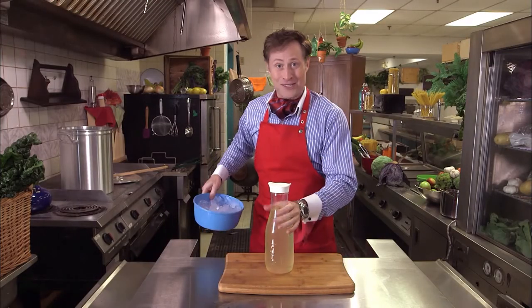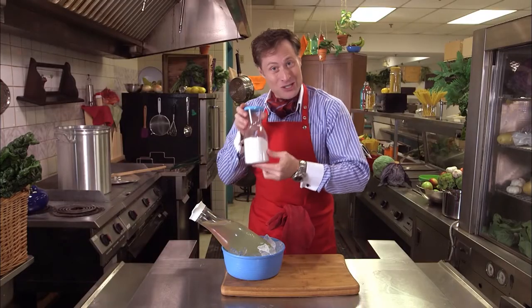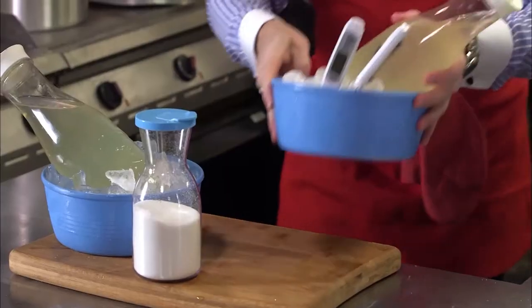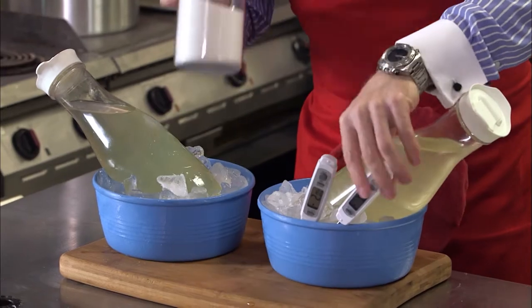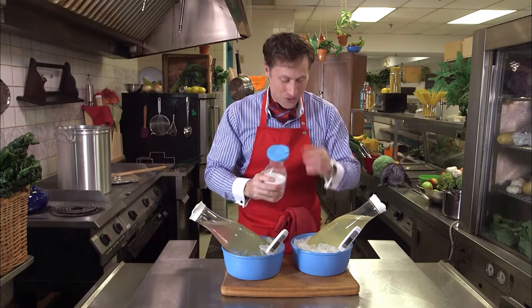We put it in ice, right? But did you know there's an even better recipe than ice? You can make ice colder — it's true. All you need to do is add salt. I've got a second bowl of ice and a second jug of lemonade, and I've got two digital thermometers. What I'm going to do is add salt to this bowl.